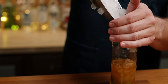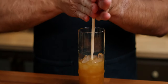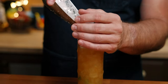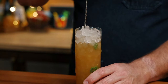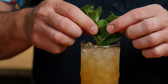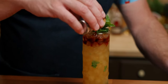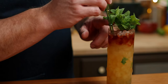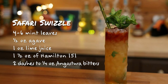I like to fill the glass up about halfway with ice and swizzle — I find this is a little bit easier than filling it all the way to the top. Once you get some dilution in there, add some more ice and keep swizzling. This drink works best with crushed ice, but if you're using nugget ice, you can always use your bar spoon instead. Garnish with mint, and I reserved about half an ounce of Angostura bitters for a float — just pour it right on top. And there you go, Safari Swizzle from Trader Sam's.